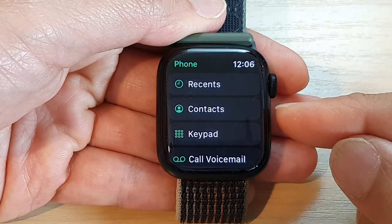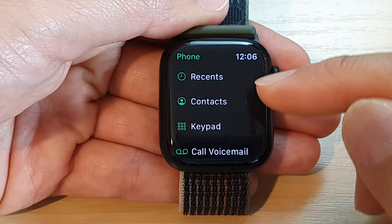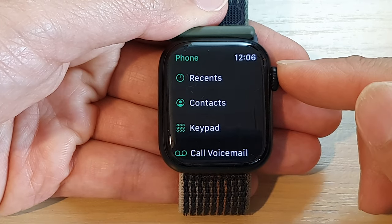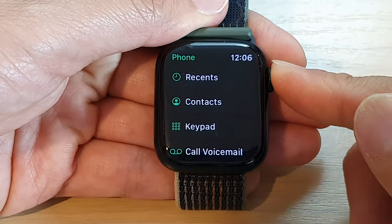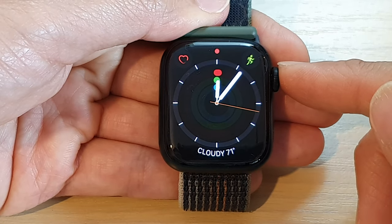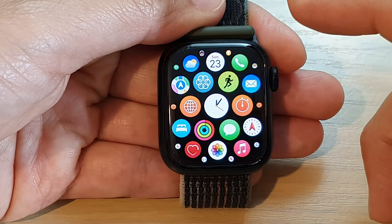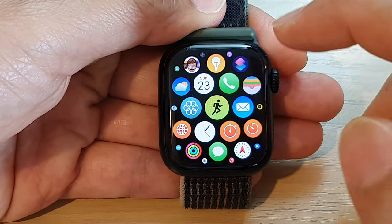Hey guys, in this video we're going to take a look at how you can make a phone call from the contacts list on the Apple Watch 8. First, press on the crown button to go back to the watch face, then press on the crown button again and open up the phone app.